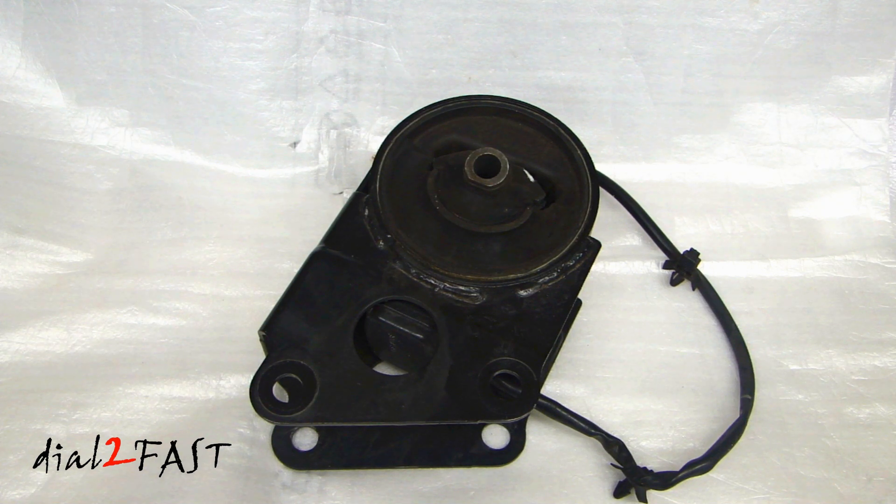Hi, this is Dao2Fast here. Recently I replaced the front engine mount on my Nissan Quest, which has a V6 3.5 liter engine, and I did a video on that. If you're interested in seeing how to replace that, I will put a link in the description and also at the end of the video.